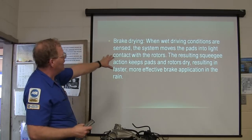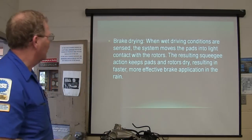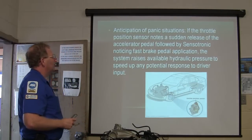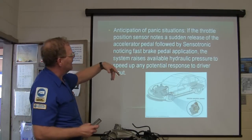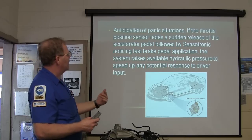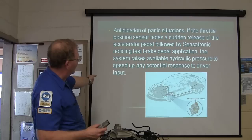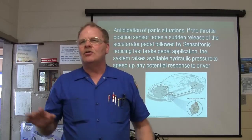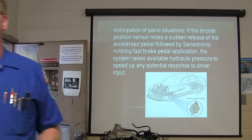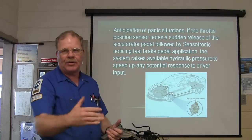The system uses squeegee contact to keep the pads and rotors dry, and provides more brake application in the rain. Anticipation of panic situations: if the throttle position sensor notes a sudden release of the accelerator pedal followed by the Sensotronic system noticing fast brake pedal application, the system raises available hydraulic pressure to speed up response. You may stomp on the brake and it raises pressure automatically so you stop that much quicker — factoring in your ABS. This stuff is happening in nanoseconds.